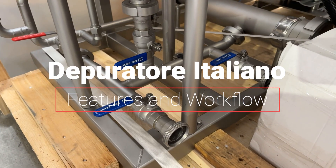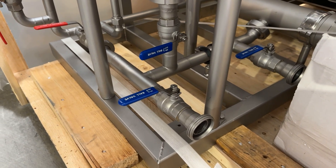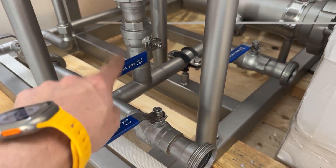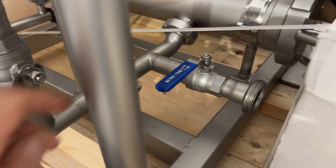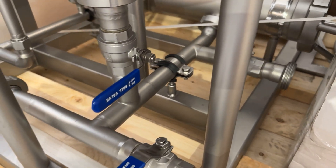This valve right here would be the best place to drain the concentrate from your system. The system can be fed two ways: using this valve right here which is connected to the tank, or through this valve right here, which will be connected to whatever process you have.